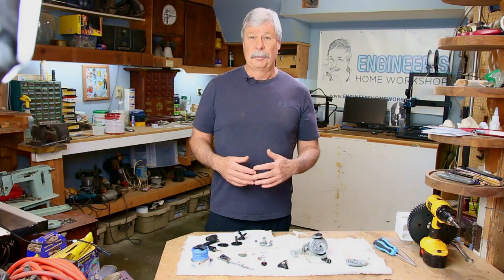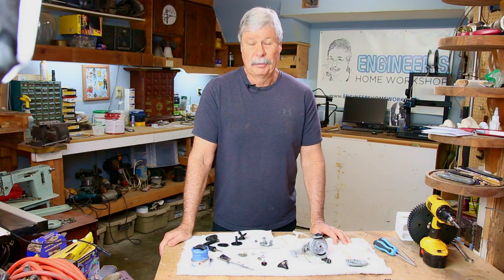Hi, I'm Engineer Bill. Today is just a quickie. Too many times most of you are not convinced that a 3D printer is so valuable for your workshop.